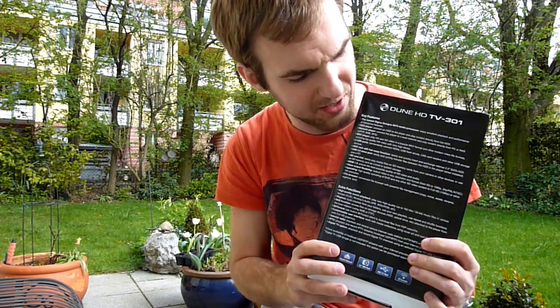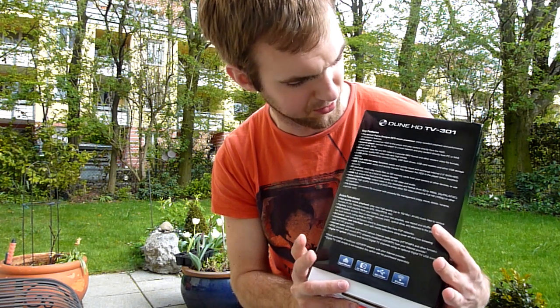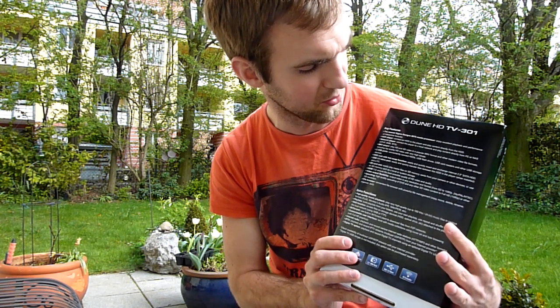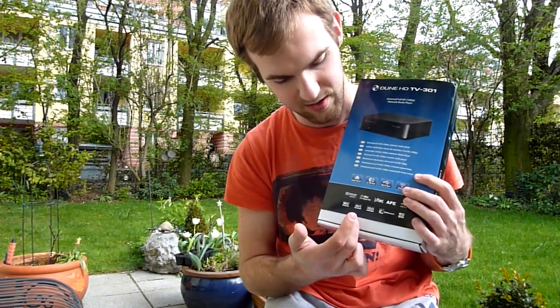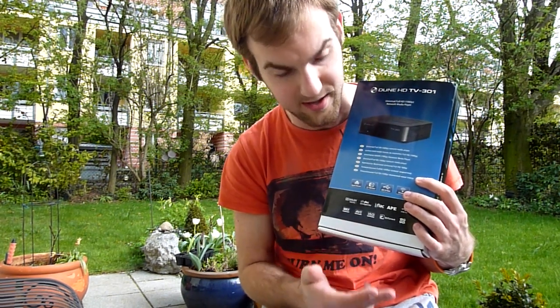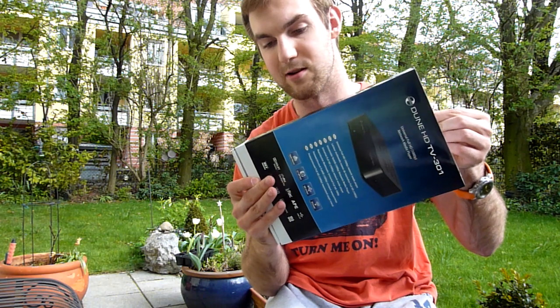On the back you have all the features and the file formats you can play. There is also UPnP, SMB, and NFS capability. We have MKV, AVI, and ISO support, and you can even start your torrents downloading on this device while you are asleep at home.